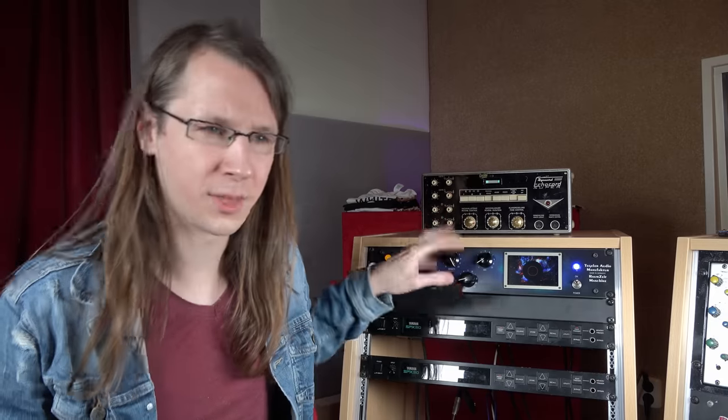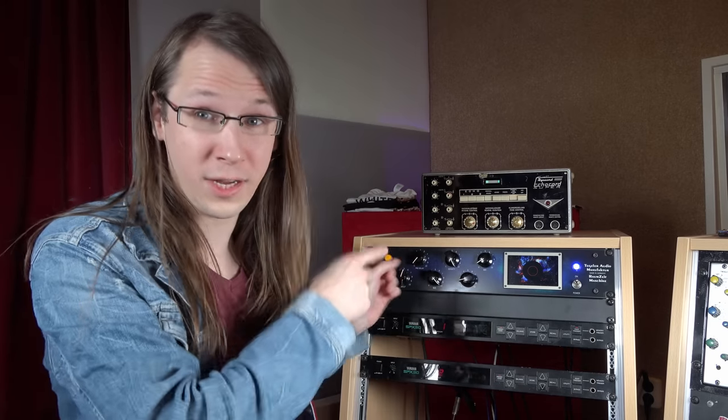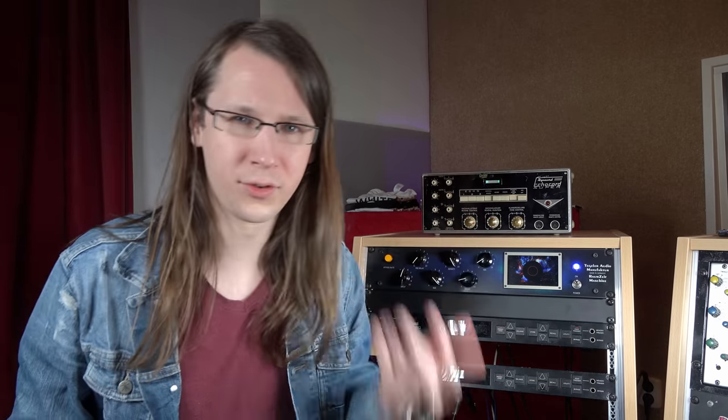Now, these analog-feeling controls — because internally this thing is digital, apart from the input/output stage which actually uses vacuum tubes — these controls bring a problem in a normal situation, and this reverb wouldn't be as attractive to use if it wasn't for this next feature.